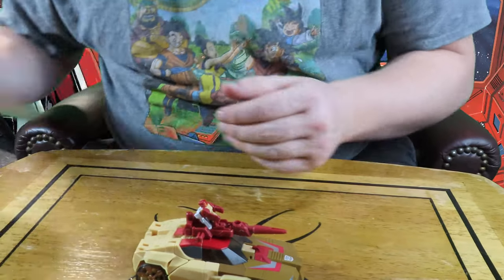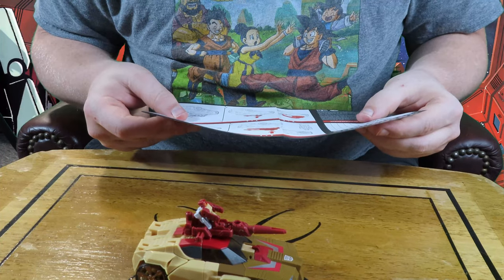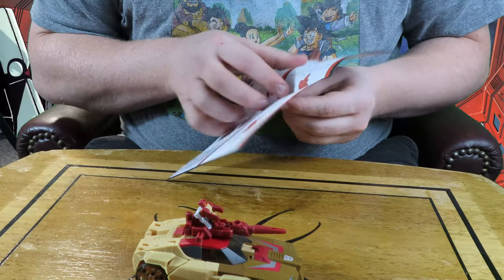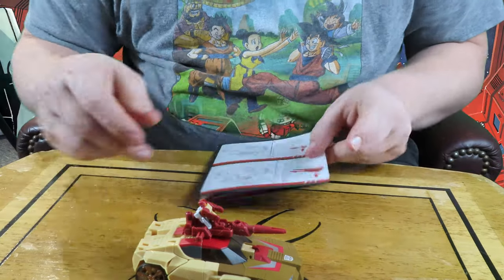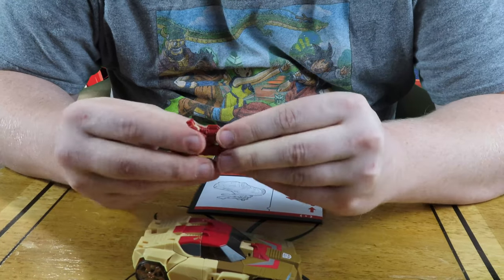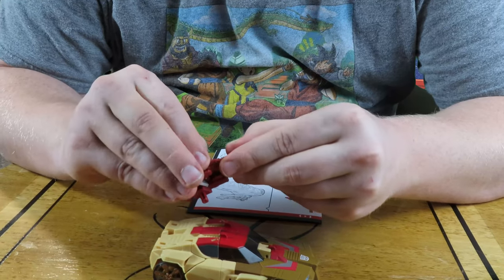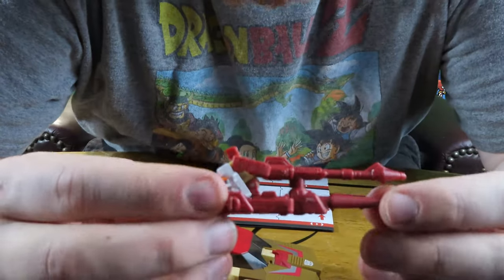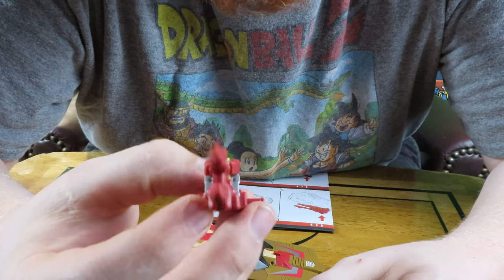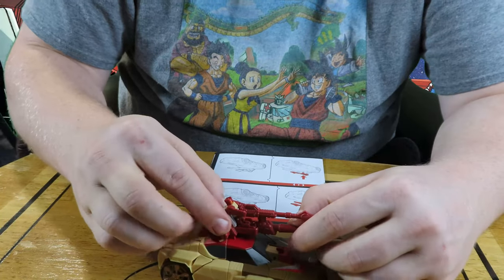Let's check the manual real quick just to see if there is any additional place for the gun. It does look like when he's in the car mode we can place the gun on top of the other gun like this. So it is literally a double gun, and my boy here — the headmaster supreme — is literally firing a legit cannon into your face. Got to get good at making those sound effects if you're going to play with toys, boys.